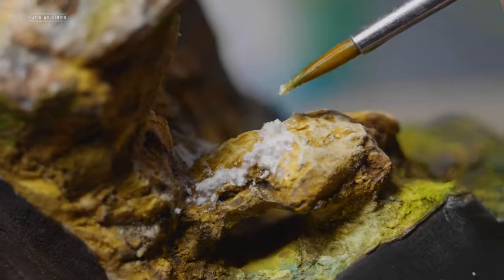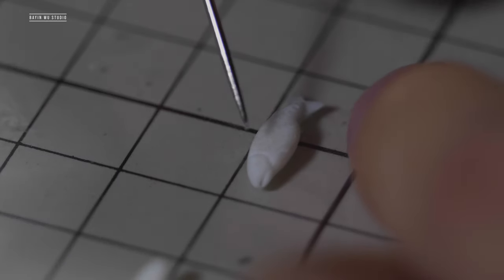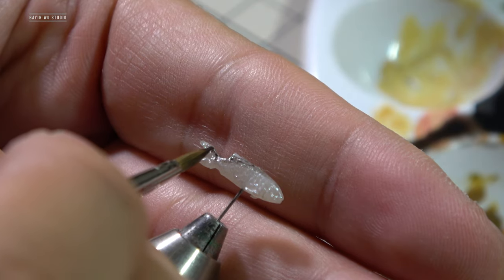The fish are made of polymer clay. I sculpted two of them, and once baked in the oven they become semi-transparent. I used some pearl acrylic color to paint them.